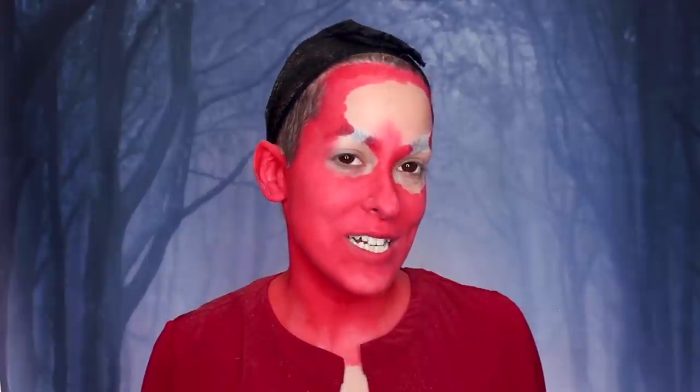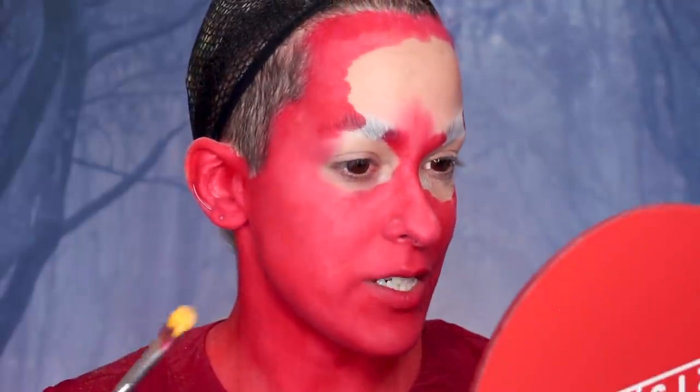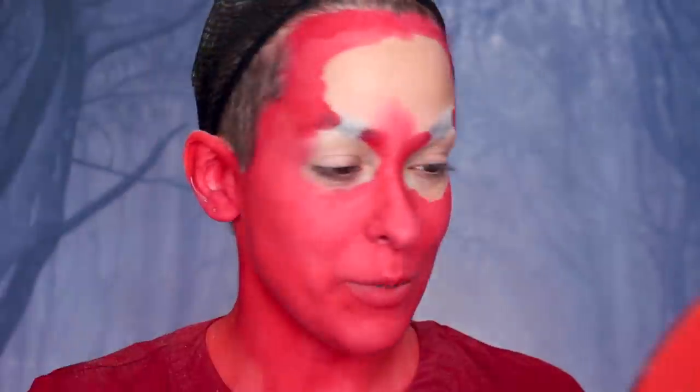I'm just going to dust off the excess. So I just realized I'm going to be highlighting and contouring in cream as well, so I don't know why I just powdered. But listen, it's fine. I'm going in with the Makeup Forever rubber color stick in yellow to start highlighting. I really don't know why I just powdered everything. I started today kind of late. But we'll make it work.